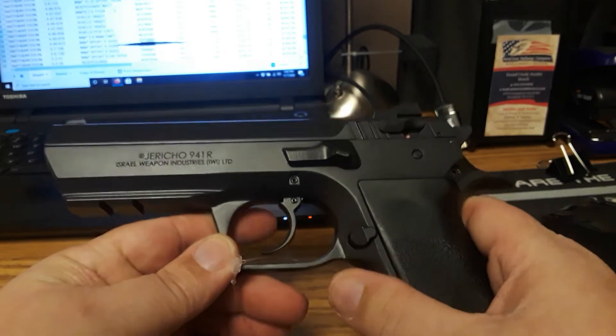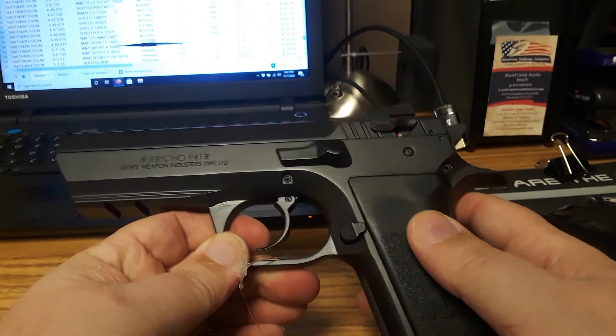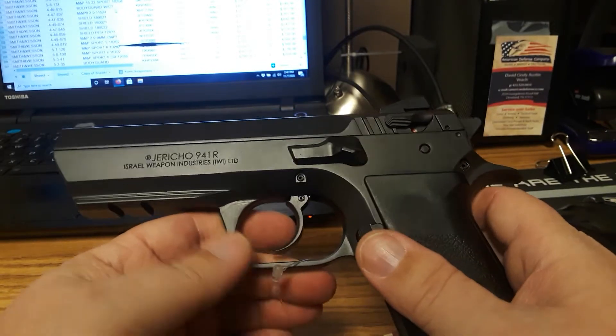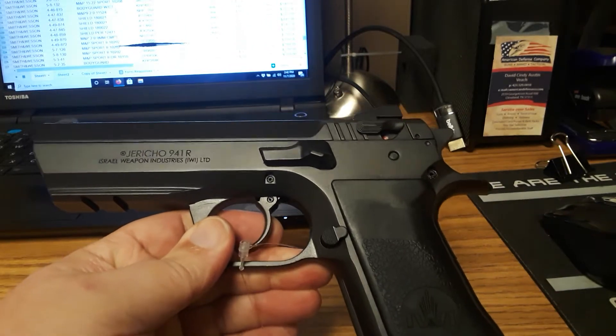All right, welcome back to Our Tech and Daughters, and today we're back at American Defense Company. Please ignore the noise in the background because they're quite busy, like all gun stores are right now.